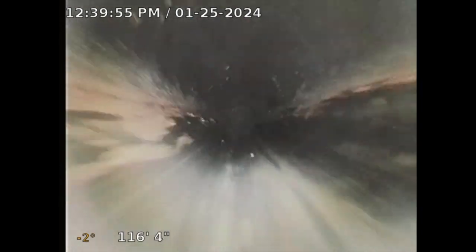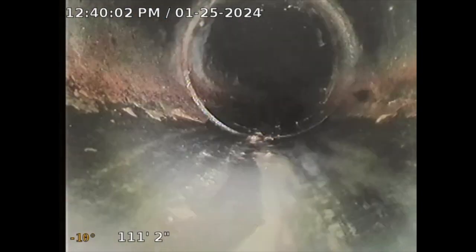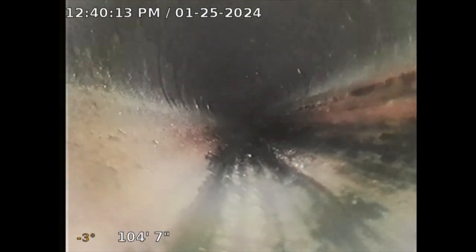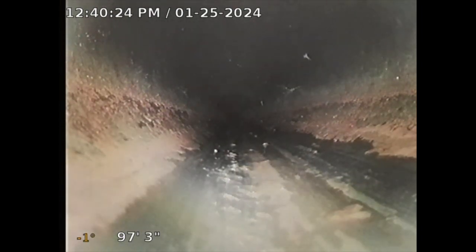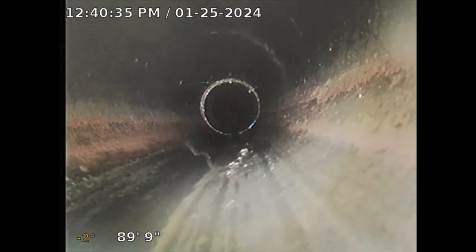Everything else looks pretty good — this is all ABS and it looks good. That was the only issue I found. It got to your main city saddle connection, which was okay, and the sewer line underneath the house looks good. There's a clean out at the kitchen area we didn't do — we were only contracted to do the main sewer lateral line. That kitchen line occasionally has grease and can get blocked up, but that would probably just need a snake. Maybe when the plumber comes out to fix the sewer line at the front, they could do some maintenance on your kitchen line just to make sure it's not blocked up — just to give you a good bill of health so you move in with a decent sewer line.